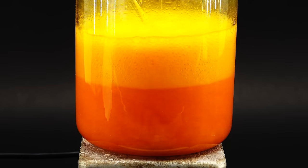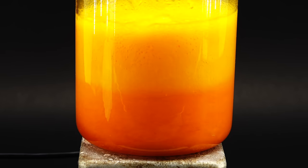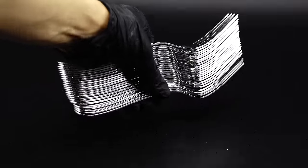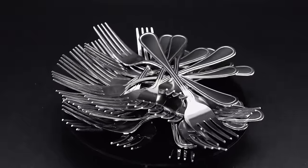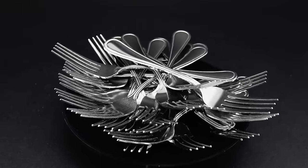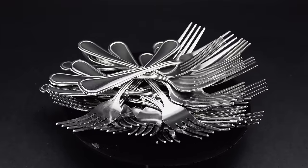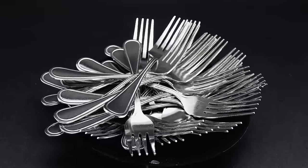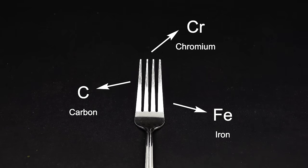As you might have already guessed from the title, today's hot topic is going to be some completely average forks that we all use pretty much every day, and at first glance they don't seem interesting at all. Forks are just forks, and every normal person just uses them and goes on with their life. But after doing YouTube chemistry for so long, I am far from a normal person. When I look at such a perfectly average fork, I see some iron, carbon, and chromium, which are the main elements that form the stainless steel forks are made of.